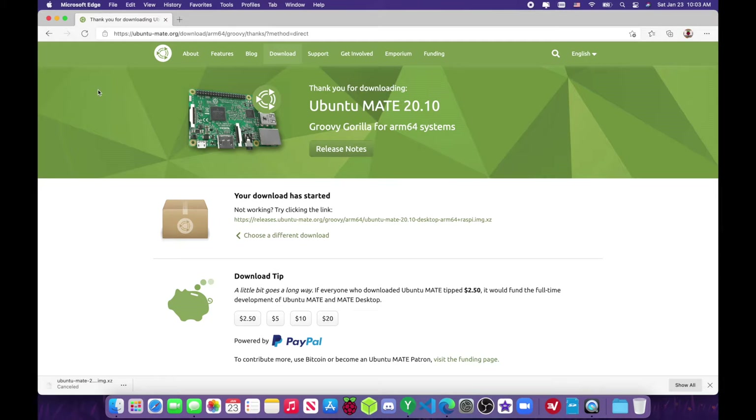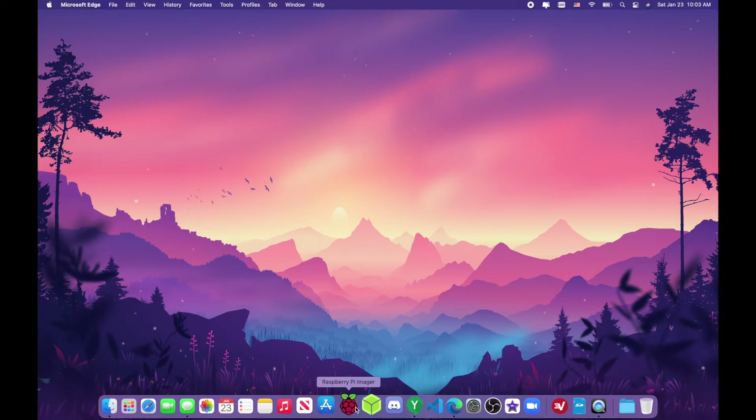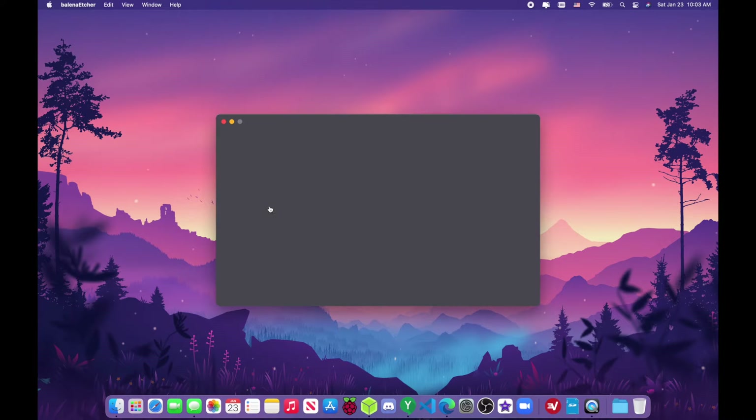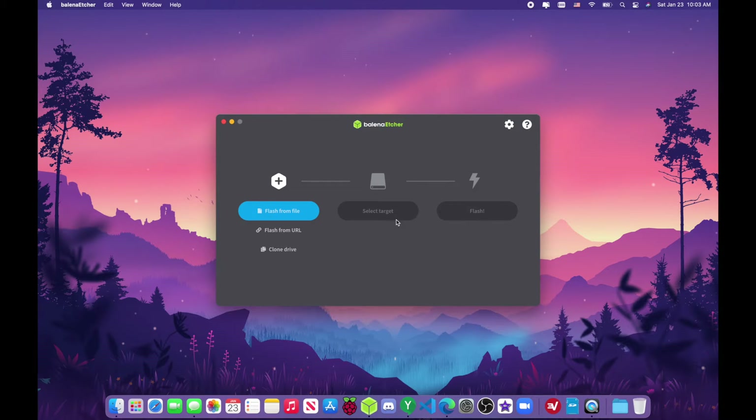I actually have it already downloaded so I'm not going to re-download it. After you have it downloaded, open up whatever tool you use for flashing images — I have both Raspberry Pi Imager and Etcher, but I prefer Etcher. Open up Etcher, go to 'Flash from File', find your Ubuntu MATE Raspberry Pi image, select your target, and flash it.